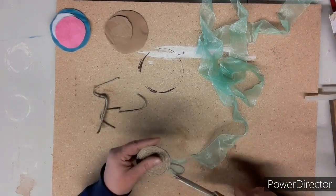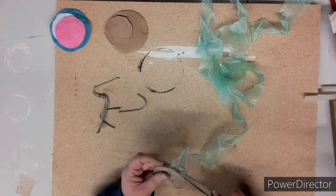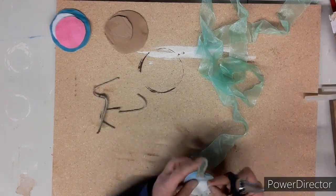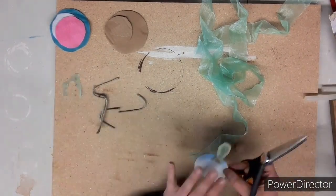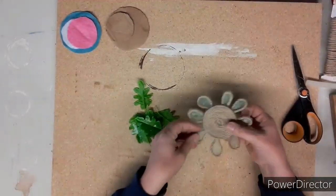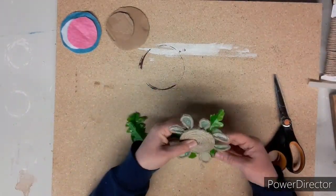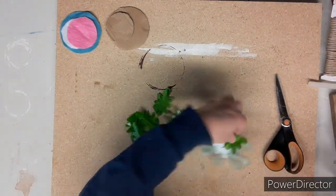I do this same process for all the other petals and for the other two flowers I make. Now that all my petals are on, I decided it needed a little something else, so I'm going to add some greenery — some leaves. I decide where I want them and just glue them down with my glue gun.